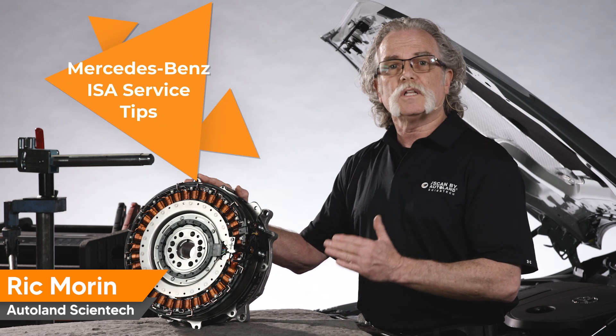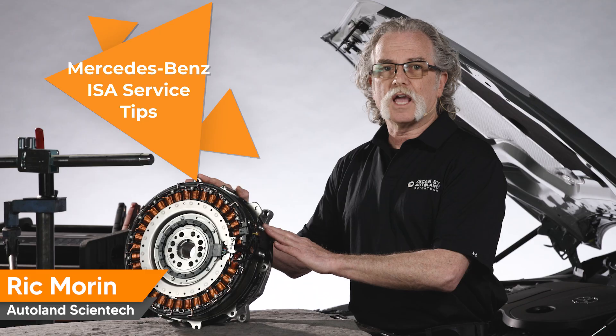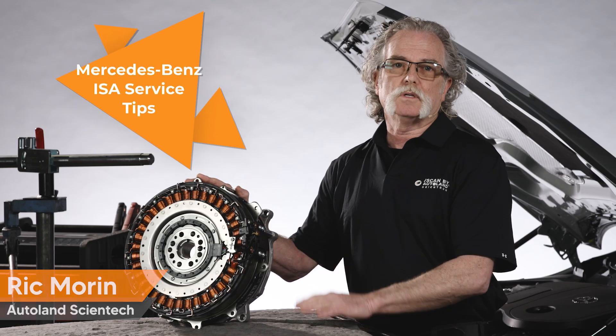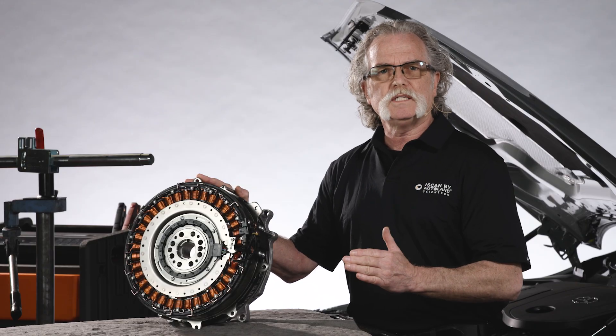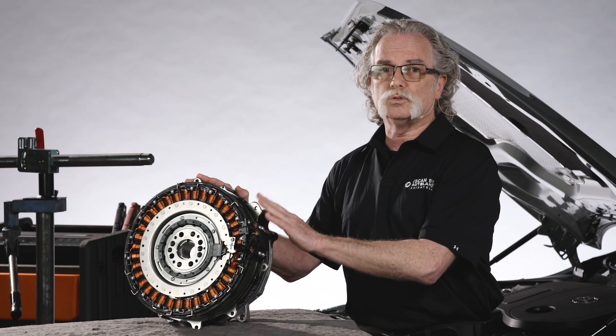In this video, I'm going to cover installation tips for the Integrated Starter Alternator, or ISA, for Mercedes-Benz 48V mild hybrid vehicles. This is not a complete procedure, but more a review of important details that, if overlooked, can damage an ISA, new or old, during the installation.